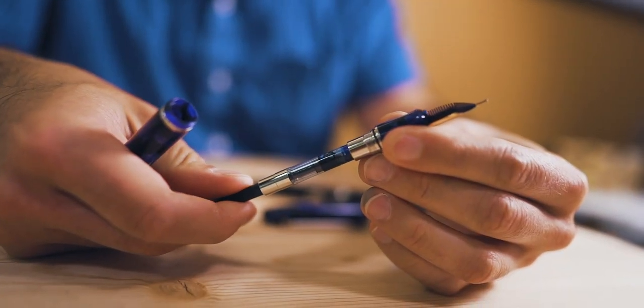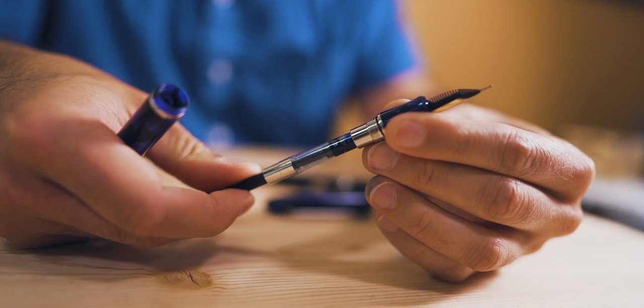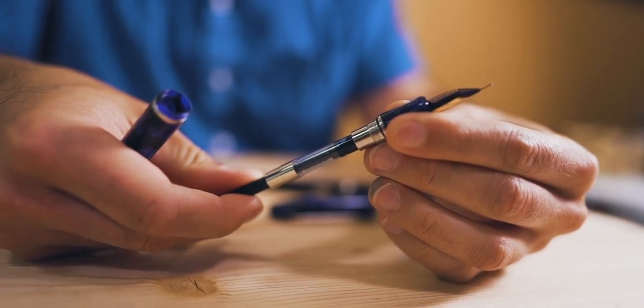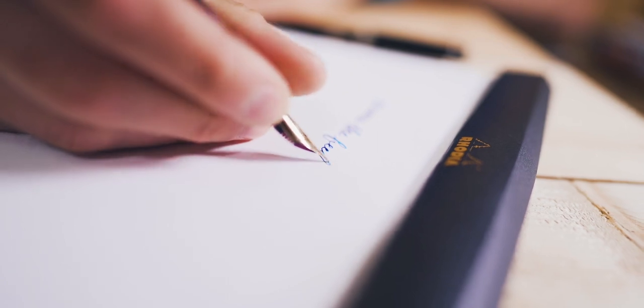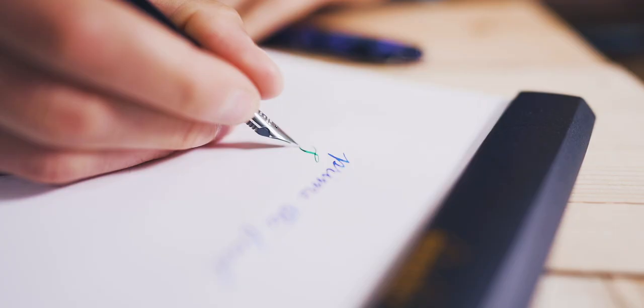First, prime the feed. If the nib is being a bit stingy after non-use for a few days, it may need to be primed to get flowing again. If you're writing with a cartridge converter fountain pen, advance the converter piston to force more ink into the feed. Dipping the nib in a small cup of distilled water may also help get things flowing again.